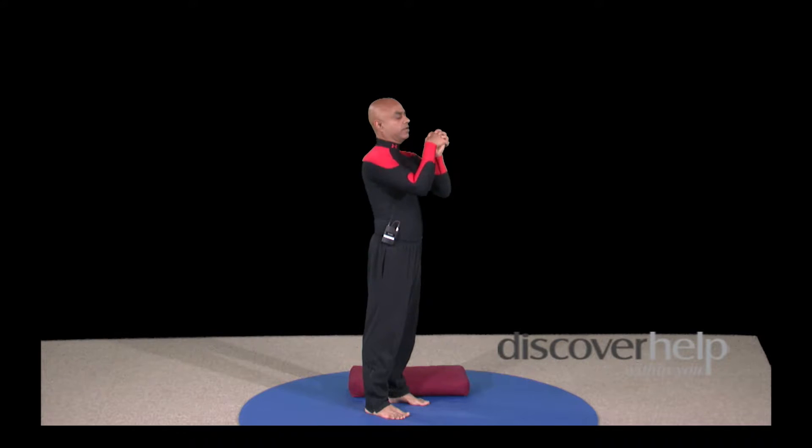Wrists. Interlock your fingers, shake it up and down. Clockwise. Counterclockwise. Let's hold our right wrist fairly tight, shake it, close tight into a fist, stretch — one, close, open, two, close, open, three. Shake your left wrist, close tight into a fist, stretch — one. Feel the fingertips as you stretch. Close, stretch — two. Close, stretch — three.